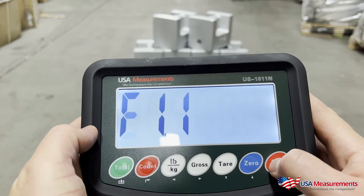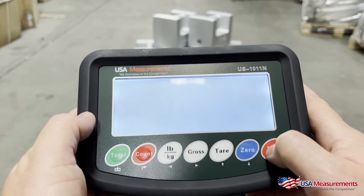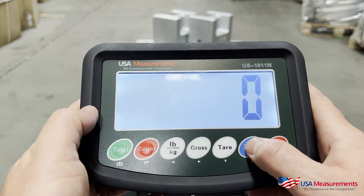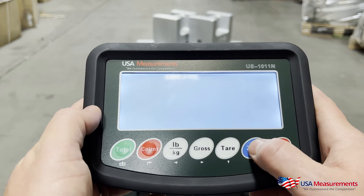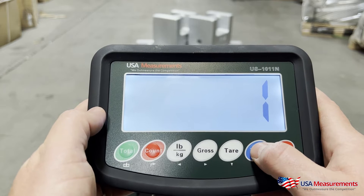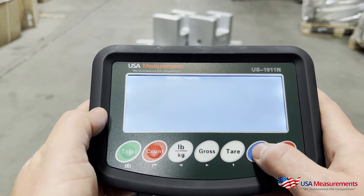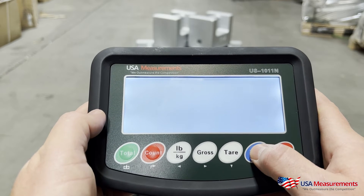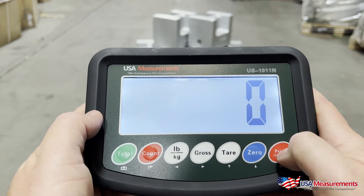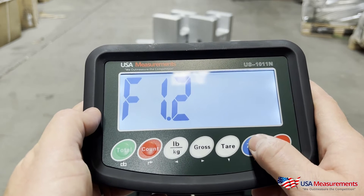We'll hit print to confirm, then hit the zero button to go up to F1.2, and hit print to confirm. This is where you set how many decimal places you'd like. Zero means whole digits; one gives you 0.1; two gives you 0.01; three gives 0.001; four gives 0.0001. For this floor scale, I'm going to leave it at whole numbers, so I'll hit the print button to confirm.